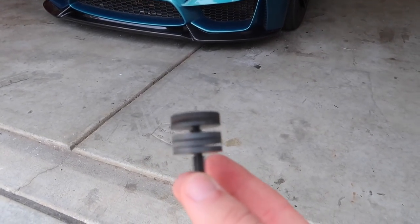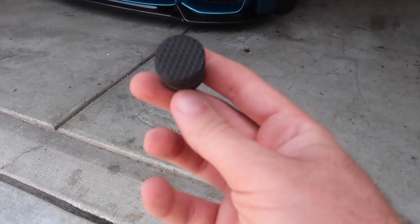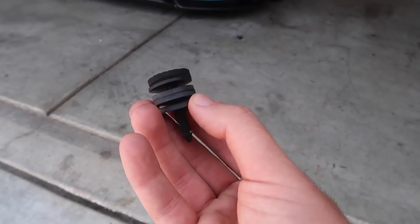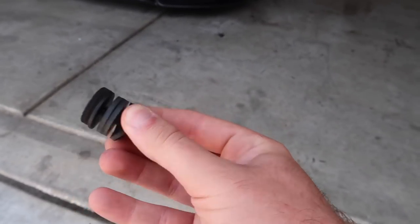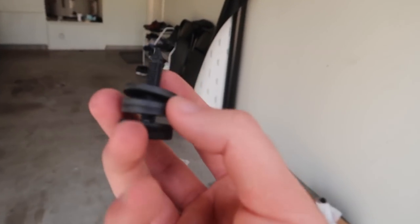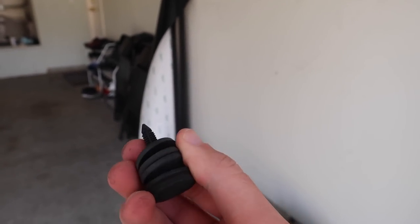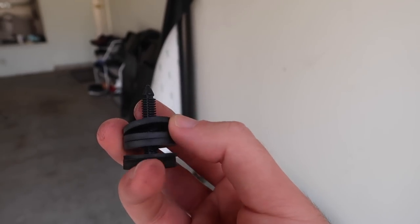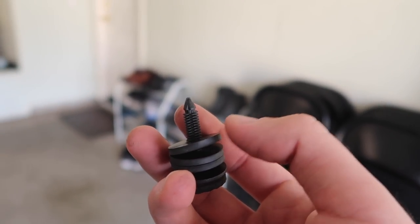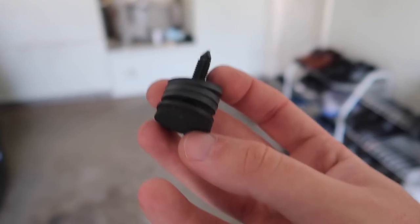Before we take it out, let's install the little pedal stopper from Burger Tuning. All this does is create less travel for the clutch, making it easier and faster to shift between gears and engage the clutch faster. There are three levels — I'm going to remove one and use just two levels, since I heard three is a little too aggressive. You can adjust it whenever you want. Coming inside the car — it's a very easy install. Right in that little crack where the clutch pedal is, there should be a little rubber grommet. I'll pull it out and show you guys, then install the Burger Tuning piece.